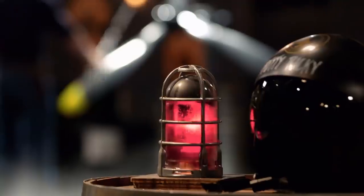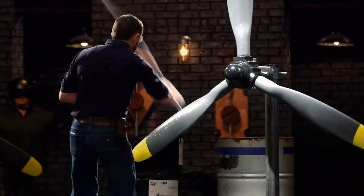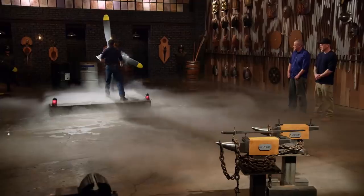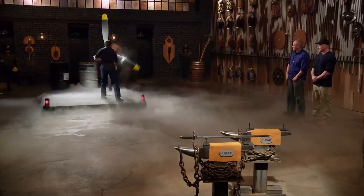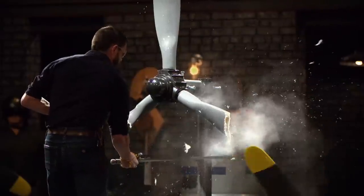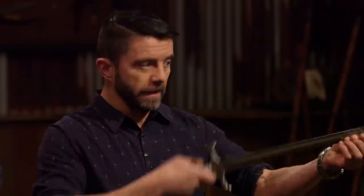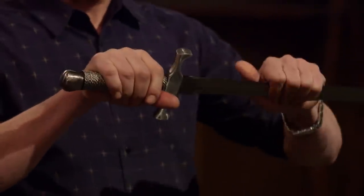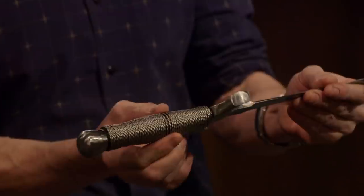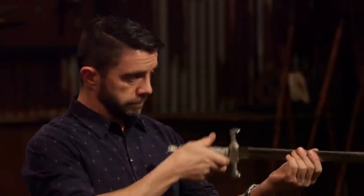Matt, you're up. Your blade held up great — it's still sharp. This is a much heavier sword, but the biggest issue I have is with the cross guard. Your cross guard is loose — it wiggles. And also, your wire wrap is loose. But it's all in one piece and it did a heck of a thing on that propeller. Well done.